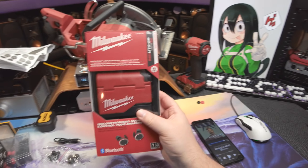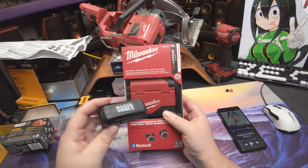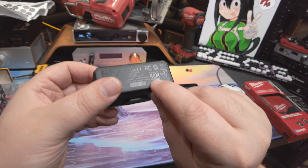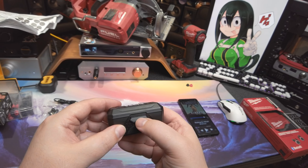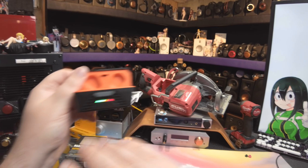These sound incredibly better than the Milwaukee's. I am usually a Milwaukee fanboy — I've even left some of the tools out. I do own at least one or two Klein things. Klein Tools, as someone who's been doing installs for a long time — my father did installs — Klein was the company that made the expensive shit. You could go to Sears and buy the shitty craftsmanship thing, or you got the Klein one, and that was nice.